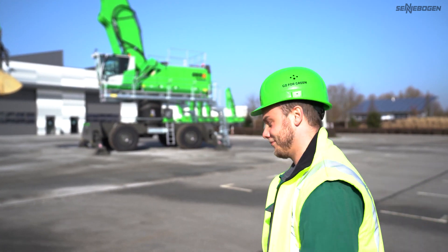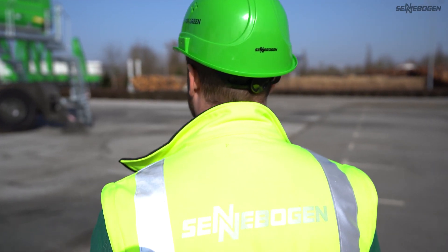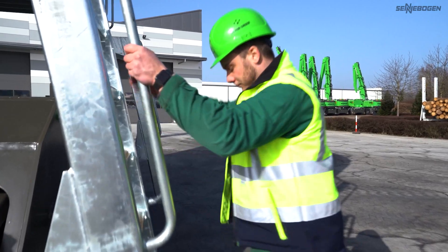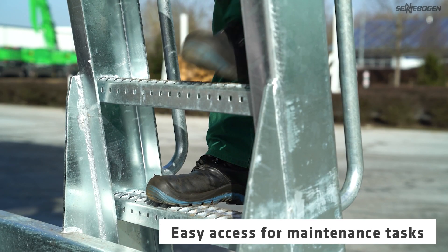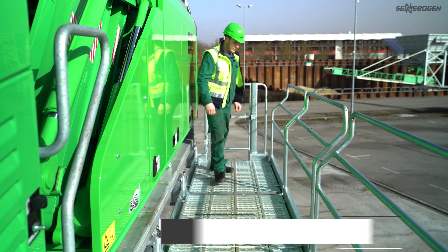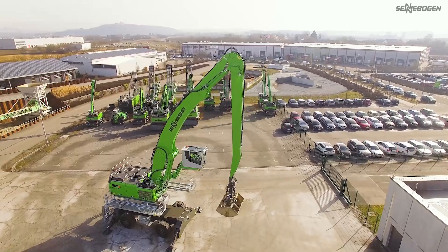Let's join Thomas on a little tour now. For us, operator safety is a top priority. When it comes to the daily machine check of the 865 e-hybrid, the upper carriage is easily reached via a combination of steps and handrails.